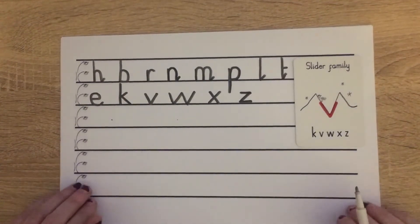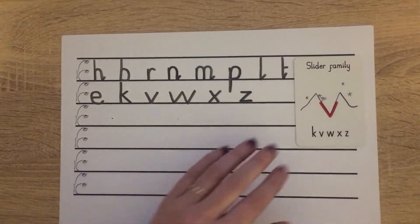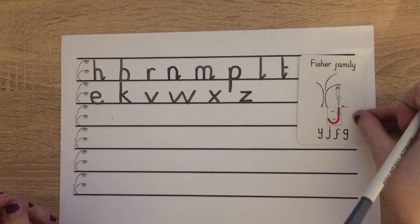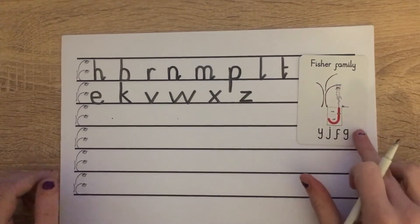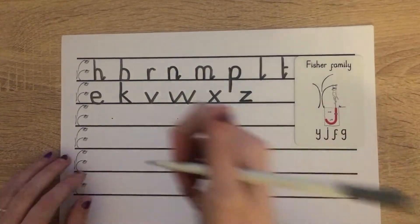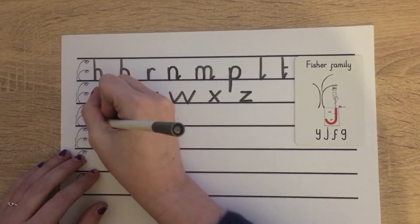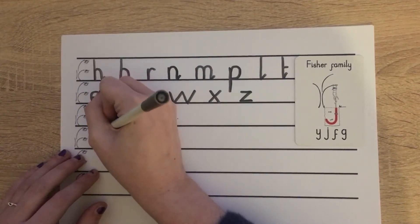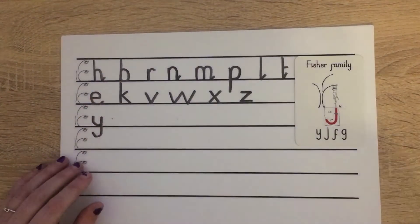The next family we looked at was our fisher family: Y, J, F and G. For our Y we're starting at scared monkey: go down, push along the ground, up, down, on down and pull around to catch the fish.